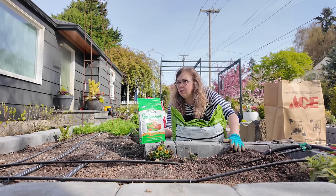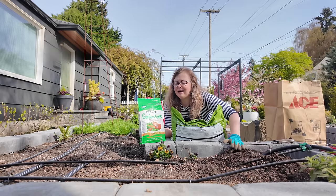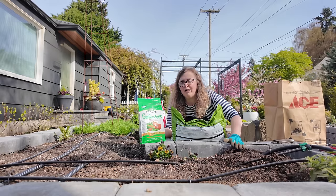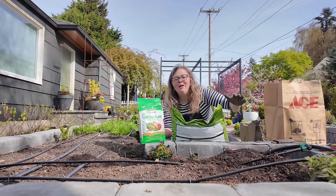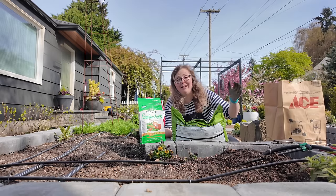If you only have compost, great. If you only have earthworm castings, also great. But think of this like — imagine you've worked really hard all day, you get home starving for dinner, and someone says no, get back to work. That is a garden bed. You always want to feed your soil to get it ready for the next work day.